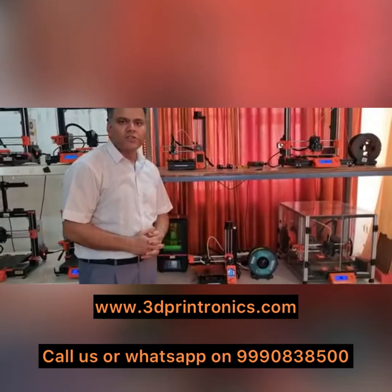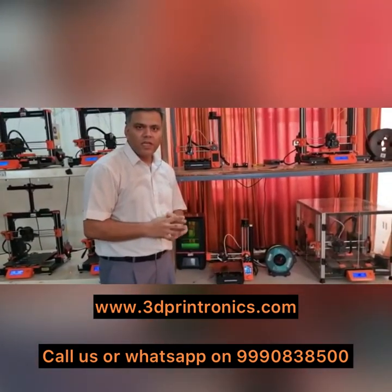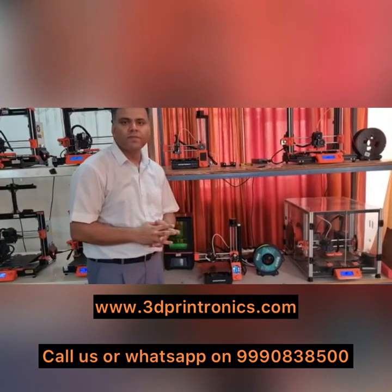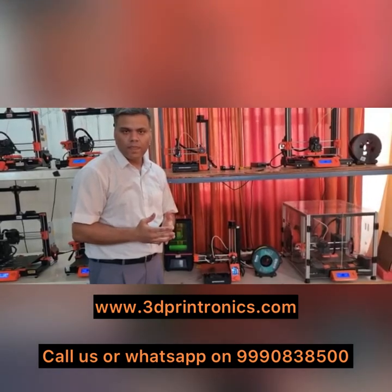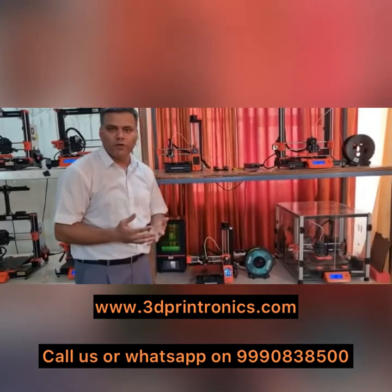3D Printronics also takes pride in its excellent customer service, right from the beginning — maintenance, repair, and availability of spare parts for these 3D printers. We also take pride in providing excellent training to all our users. We have full-time video tutorials on all our machines on our YouTube channel.